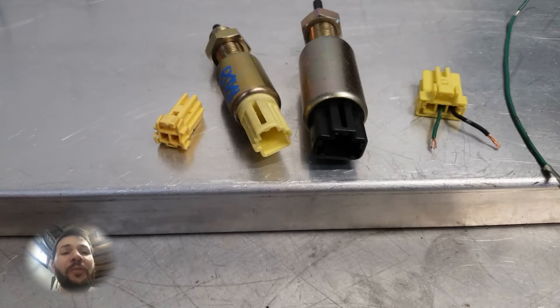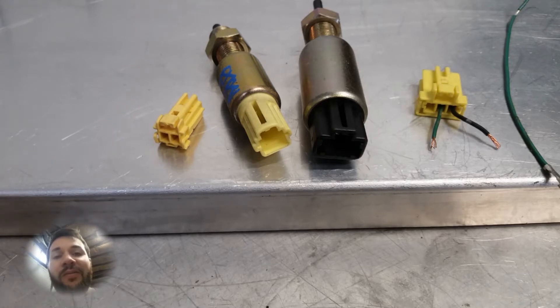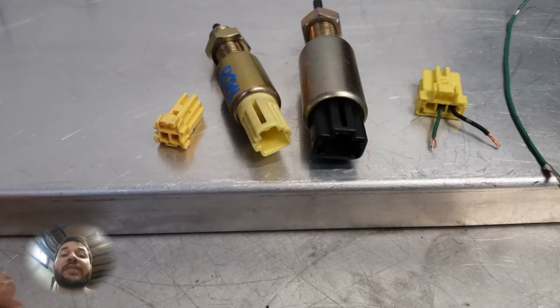Hello, welcome everybody, thank you for joining in for another episode of Wannabe Racer. Today's topic is going to be about full throttle shift with your Hondata and how we're going to set it up both physically on the car and the settings that we have to do in our S-Manager software.